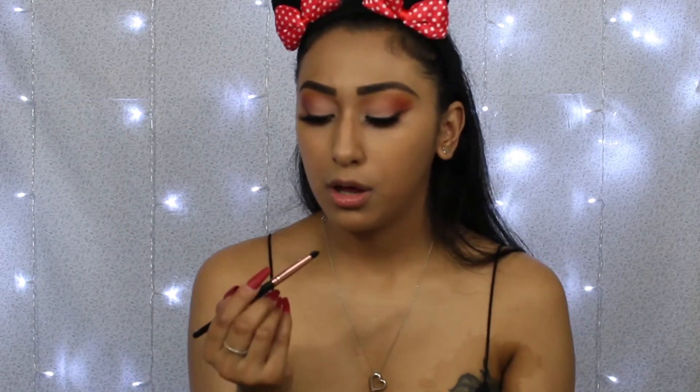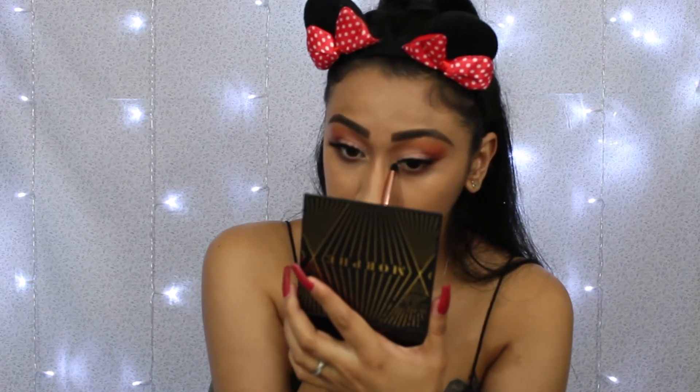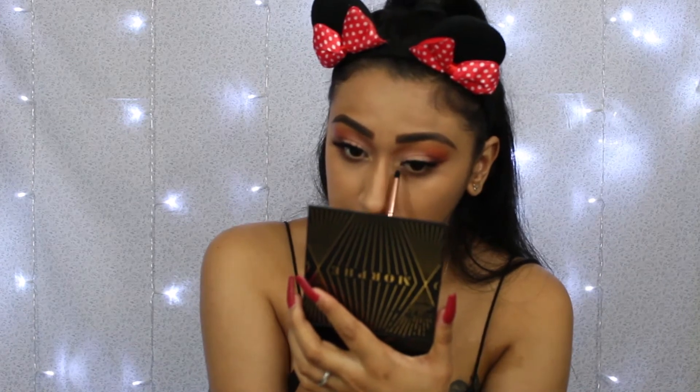I'm not making this under eye smoky — just adding that color down there along the lash line. Then I'm grabbing a tiny Morphe pencil brush and going in with Butter Cake to make it look more natural, applying that to my inner corner and linking it into both the upper and lower shadow sections.